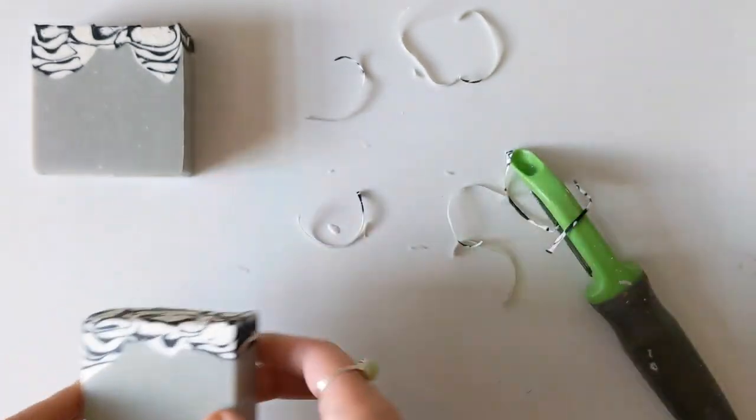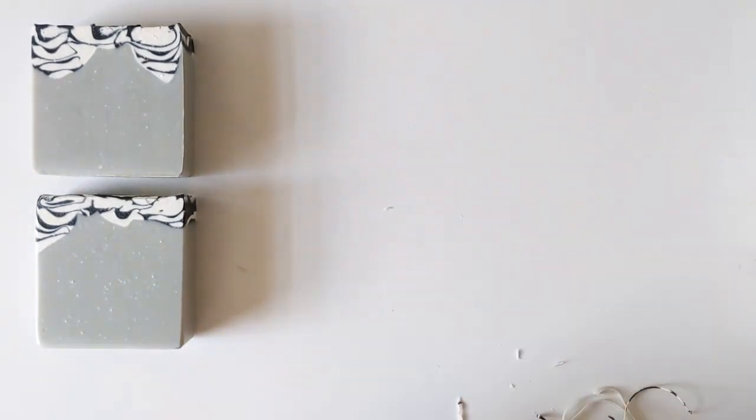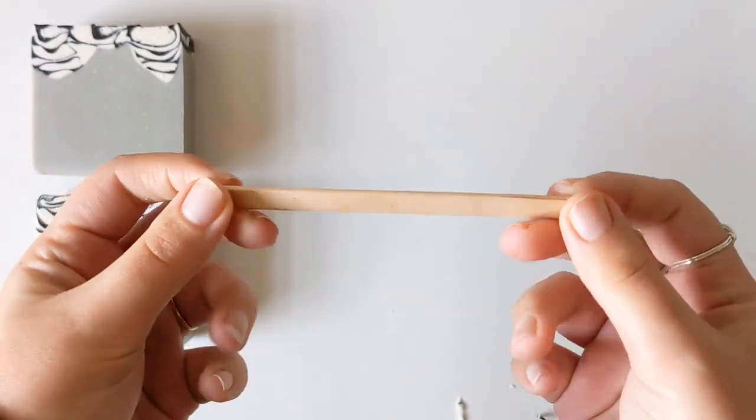And that is the vegetable peeler, my friends. Let's move on to the next tool. For our second tool today, we're gonna be using a popsicle stick.